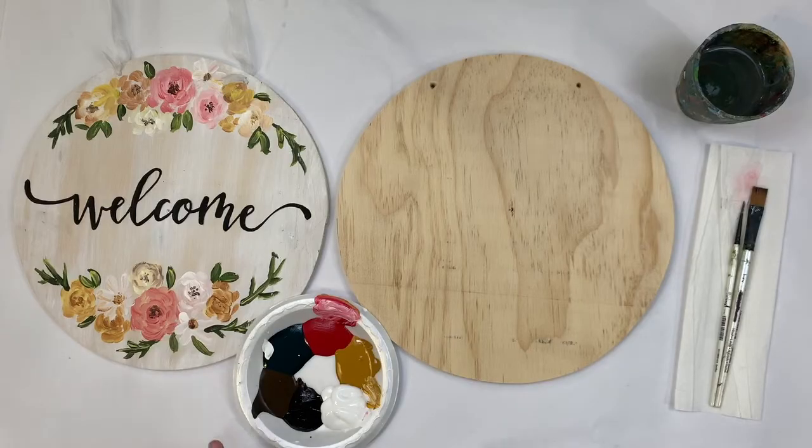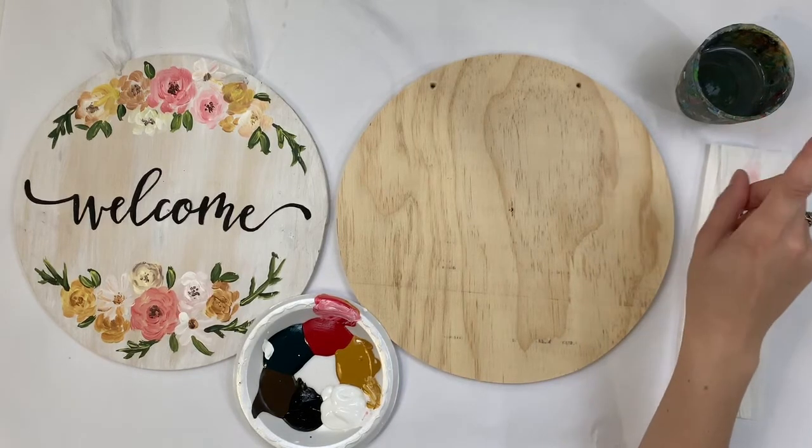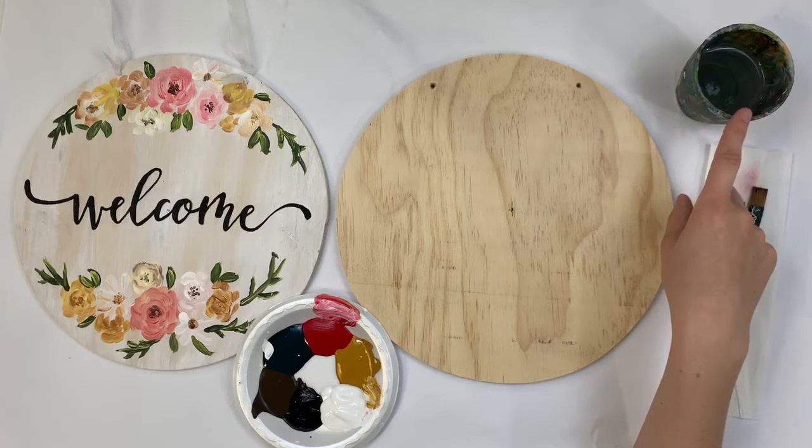I've got all my supplies laid out in front of me. I've got this sample here so you can compare it. You can use whatever you want to scoop out your paint — maybe a plastic knife or something plastic so you can just wipe it off in between scooping — and go ahead and put that on your plate. Try to spread them out so you have room to mix your colors very easily. I also have some water over here. You can use a plastic cup, paper cup, mason jar, anything to rinse your brush off in between colors.